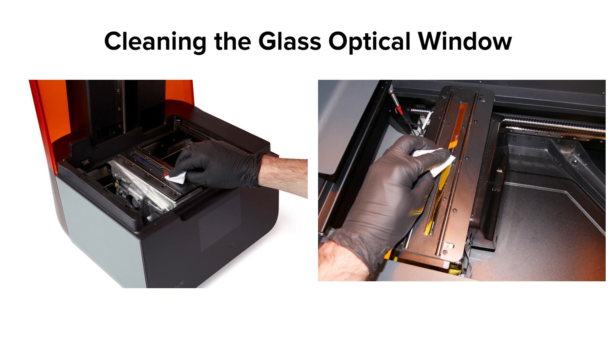Use a rubber bulb air blower to gently remove any visible dust from the optical window. Do not use compressed air, which can leave propellant on the glass. Make sure to remove any large particles that may scratch the glass surface. Use a new photographic pad to remove any remaining dust with a dry wipe — wipe slowly, pulling the pad towards you, repeating until you have cleaned the entire glass surface. If you see any contaminant besides dust, such as oil, smudges, resin, or fingerprints, contact the Formlabs support team for guidance on more robust cleaning procedures.